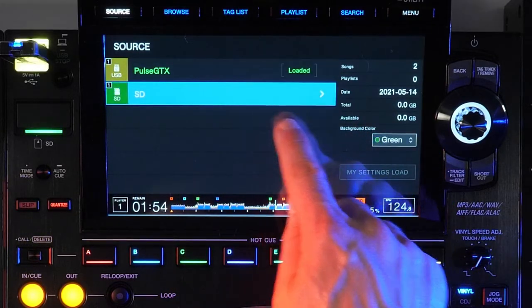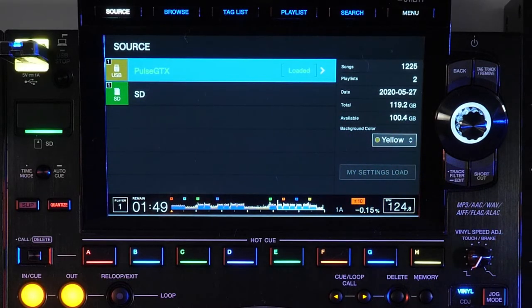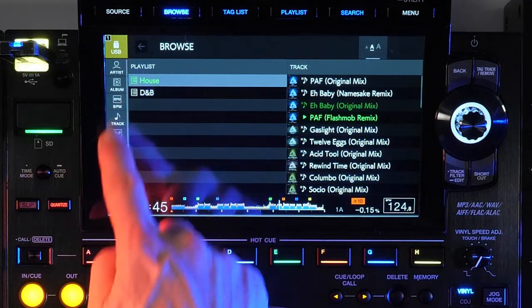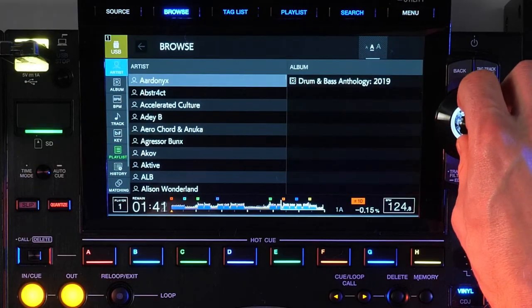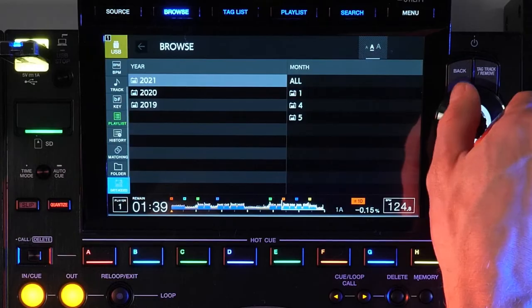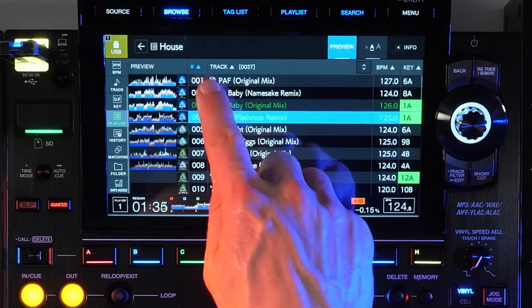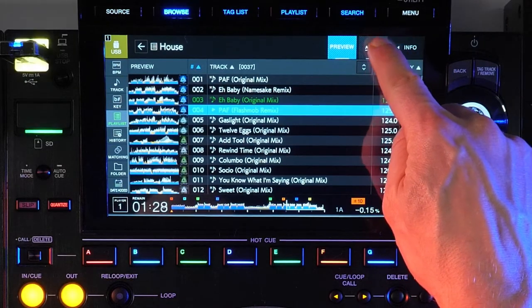There's also a my settings load button, but we'll talk about my settings more in detail shortly. Upon selecting a source, you're taken into browse mode. At the left of the screen, you'll see different browse options which can be configured within Rekordbox. You can select the category by using the encoder knob or swiping and tapping on the screen. In any view, once we're at the song level, you'll see a list of 10 or 12 songs, depending on the font size, which can be changed to one of three options.